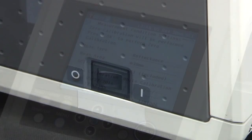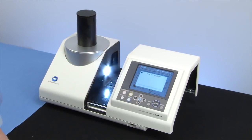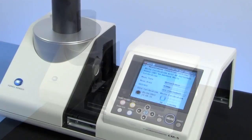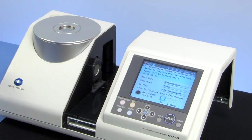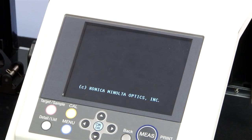To begin, just switch the instrument on, perform zero calibration, and then white calibration before each color measurement session. There is also an option to perform white calibration automatically.